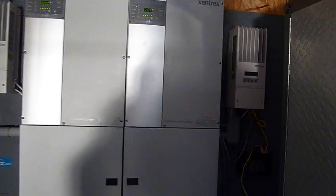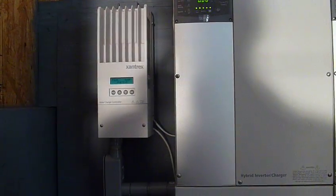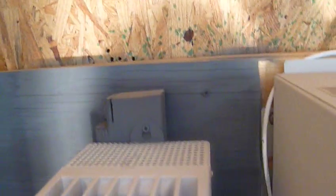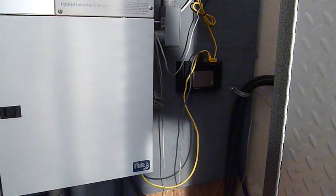You can see both my charge controllers side by side, and I've also separated them off the wall so I can get a little more airflow behind them. I was concerned about the warmth. I also extended the back panel board of the whole system and put a layer of insulation behind it, because this is my outside wall.